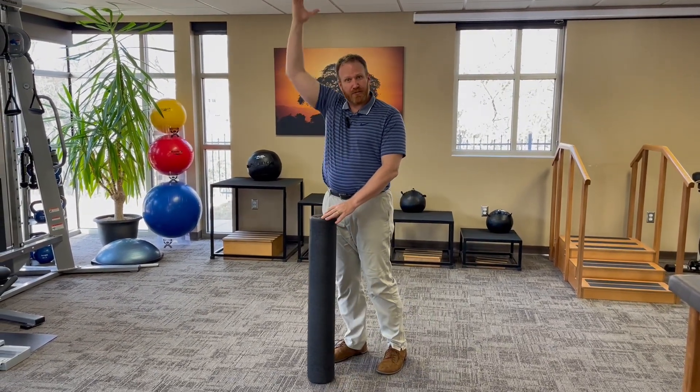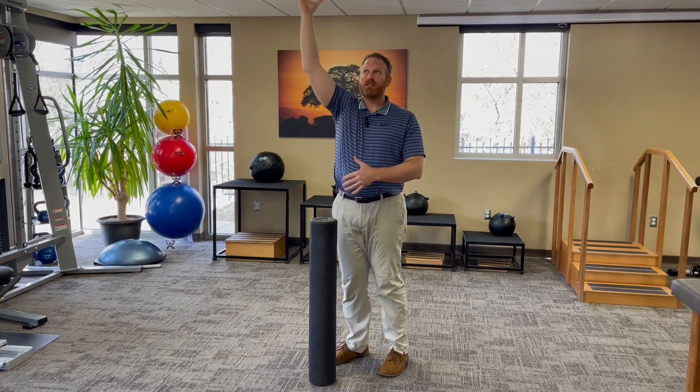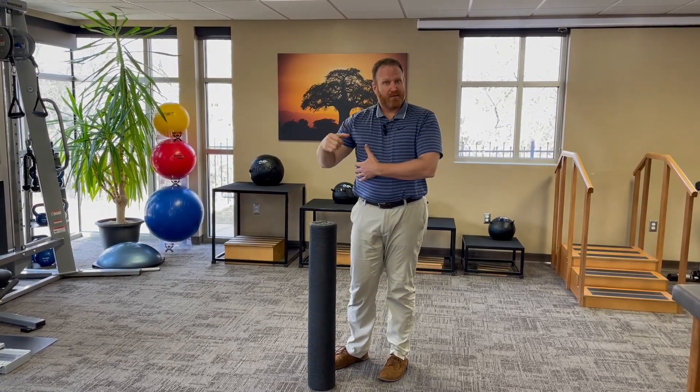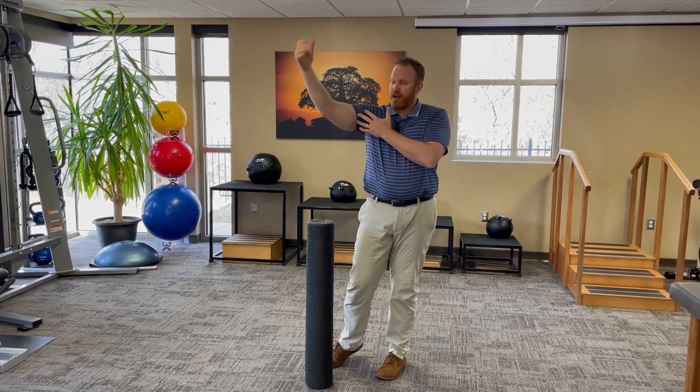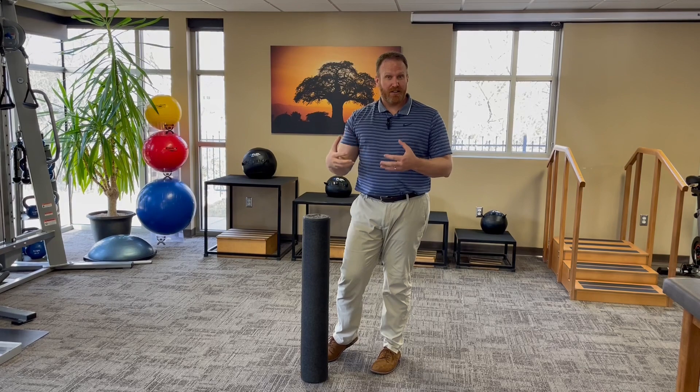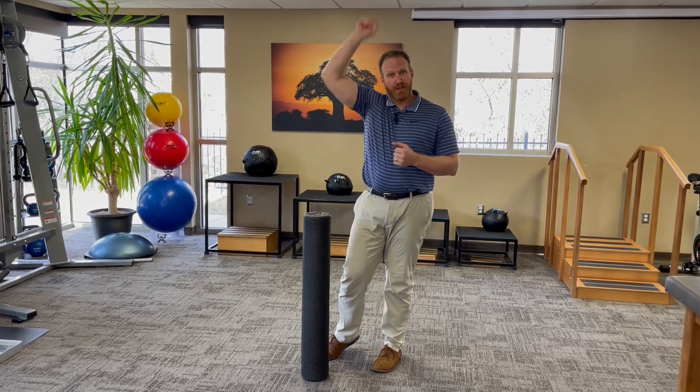If you have a pinching sensation when you're reaching overhead, or you struggle to lift overhead, one of the limiting factors can be the lat muscle. It attaches into your low back and into your upper arm here. We can use a foam roller to release some of that tension and tone in there, improving your ability to reach overhead.